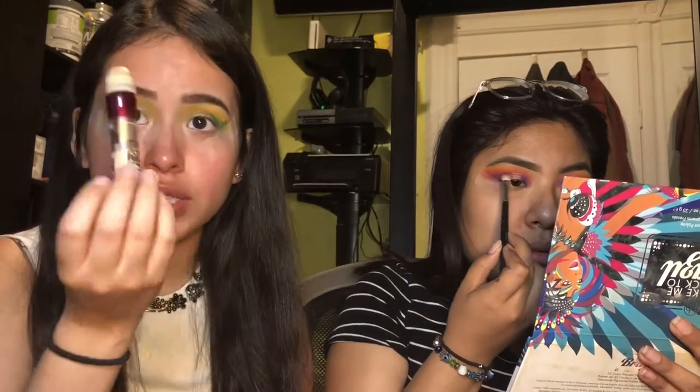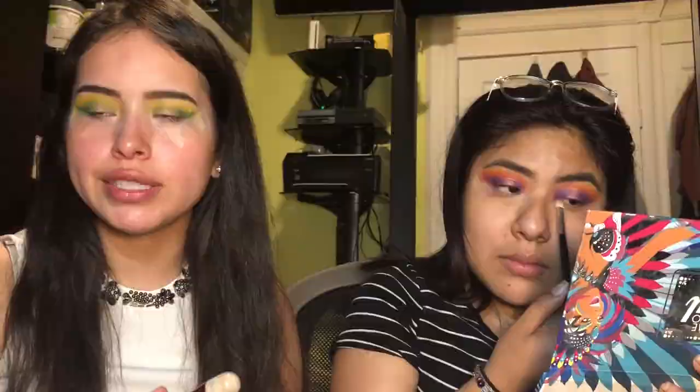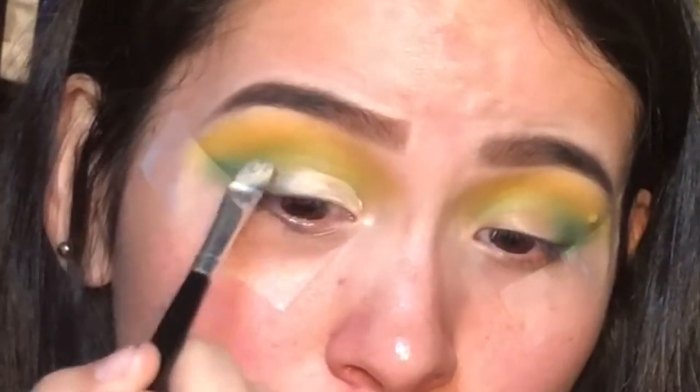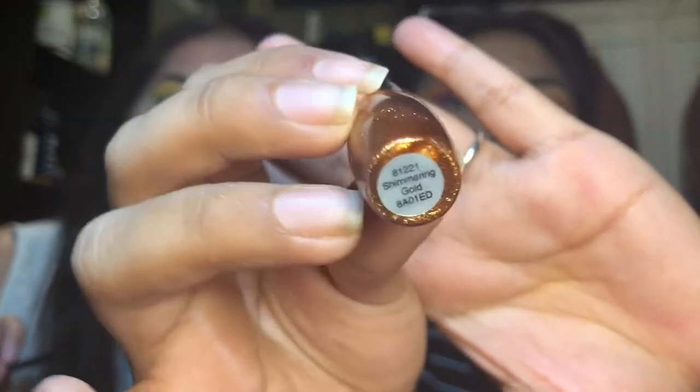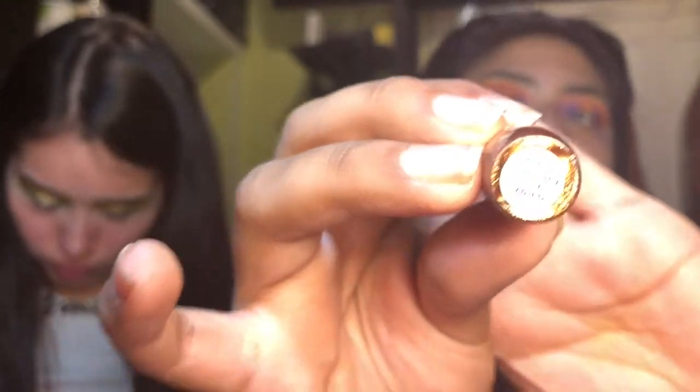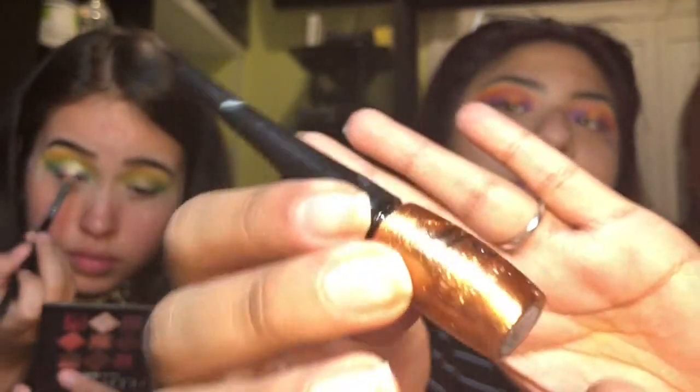Now with the concealer from before I'm also going to be cutting my crease. This is the gold glitter liner — and it's gold.